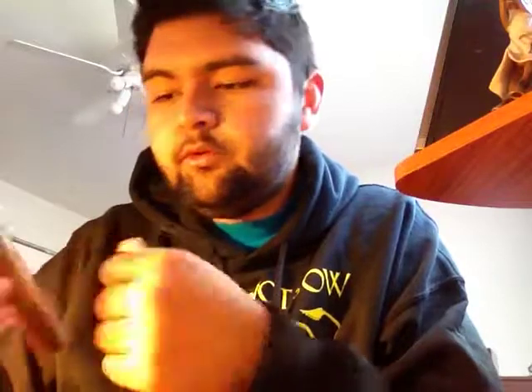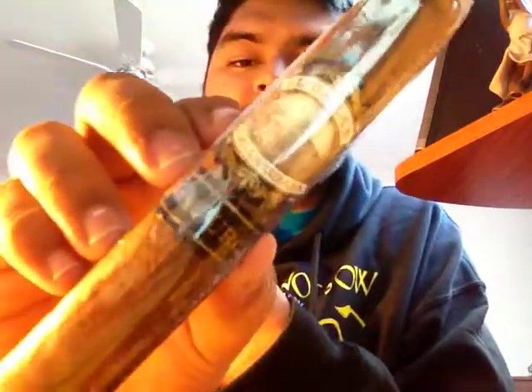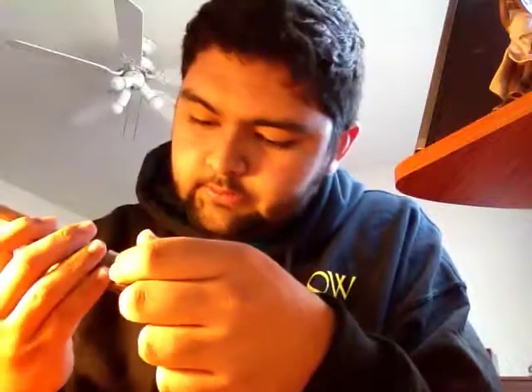Then I got the maduro version in toro size. It's the same thing but the band is all black, and it has a double band that says 'Maduro' on it — really nice bands. This one was $5.85, so good price.